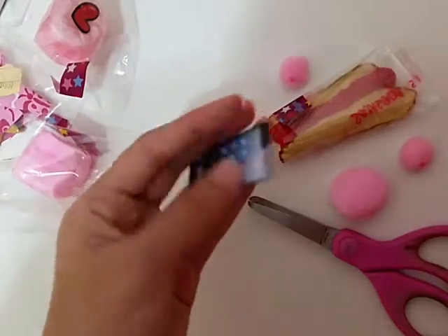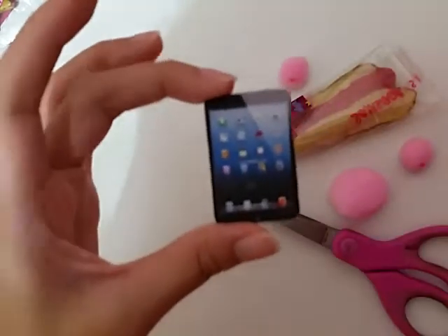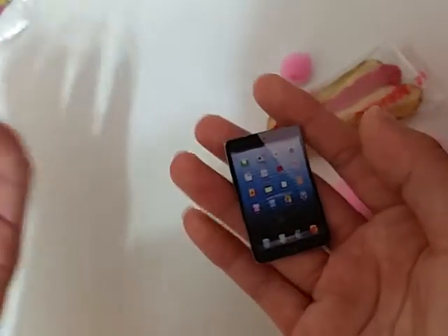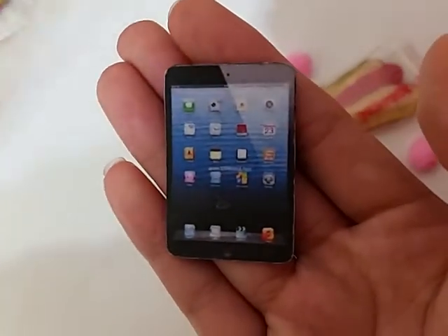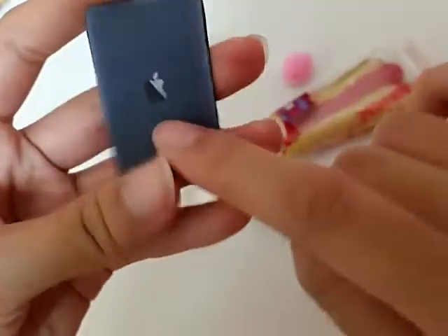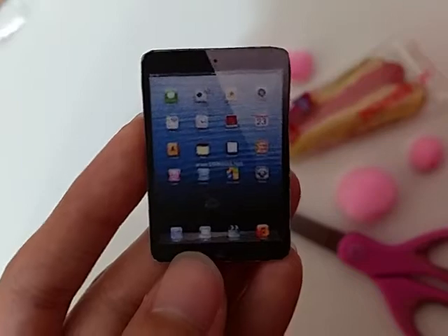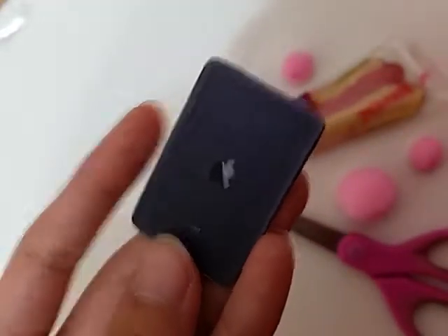Here is the iPad that she was talking about — it's not a real iPad, guys. I've seen these before and they're really cute. She also has other designs — like iPhone, Samsung Galaxy phone, and all sorts of miniature gadgets. This is basically cardboard and I think she just pasted paper that she printed out on it. It's really cute and detailed.